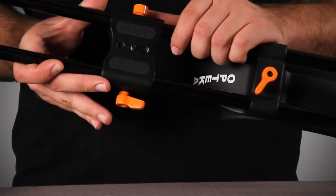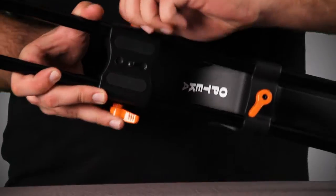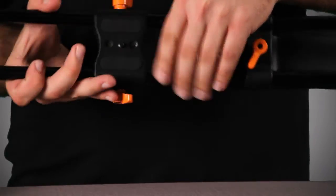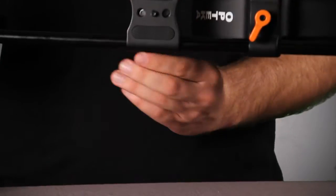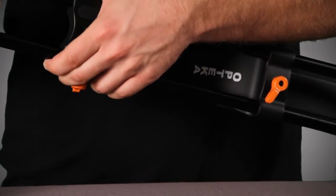Right here we have the base plate with the standard quarter inch by 20 threads. You can somewhat easily untighten the screws that are holding this in and slide it up and down the rails. That is a little stiff here and it's a little hard to do — I noticed that in some of the reviews I read as well.